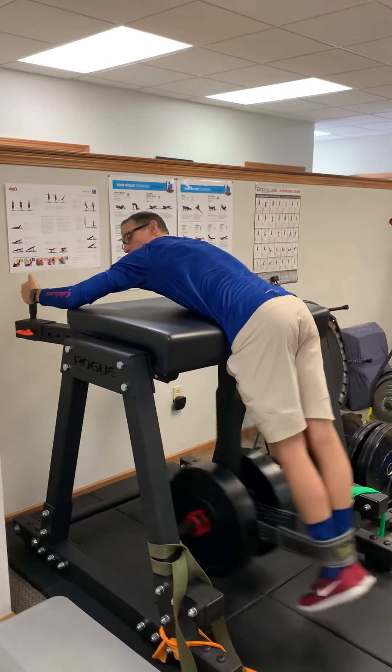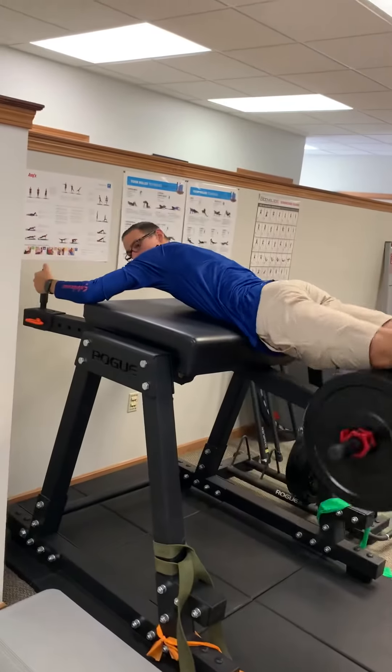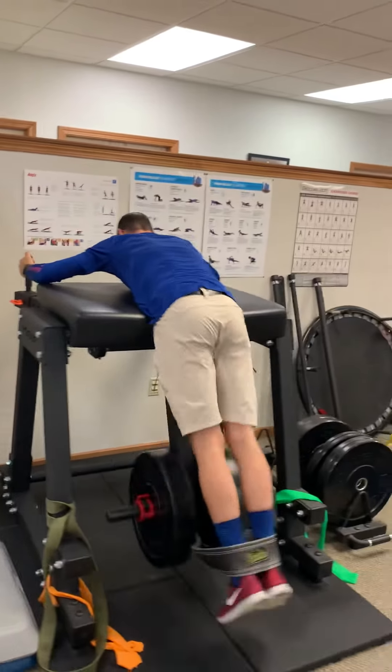Now I'm going to contract my glutes and my low back to kind of swing through — just like that.